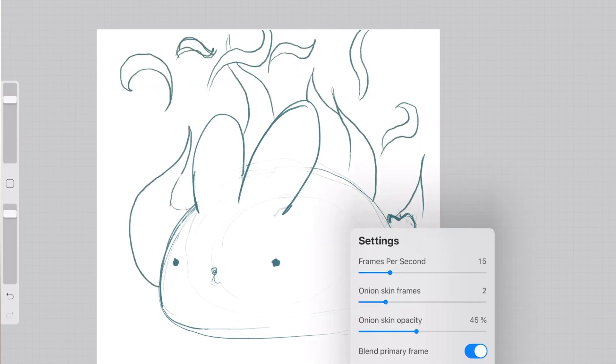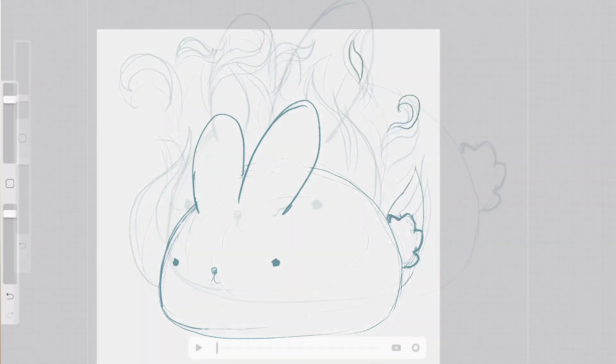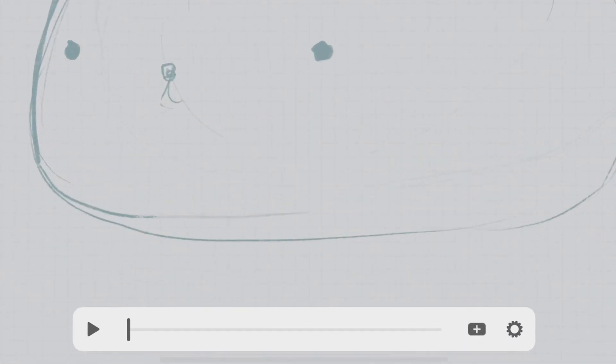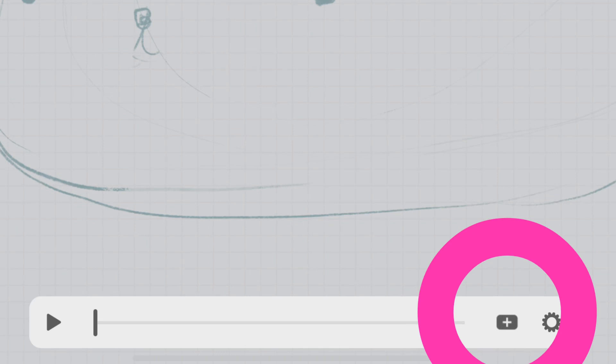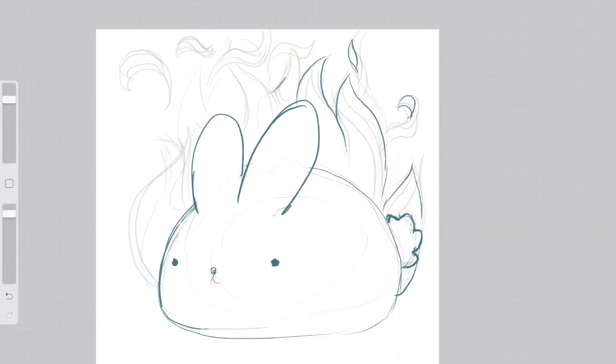So I have some sense of where the motion of the animation is going — it just helps me work faster. There's also this small plus icon in the animation assist tool, and that allows you to add frames in between frames.